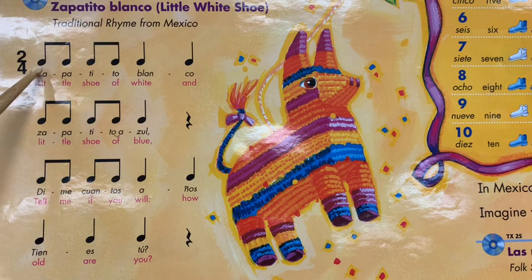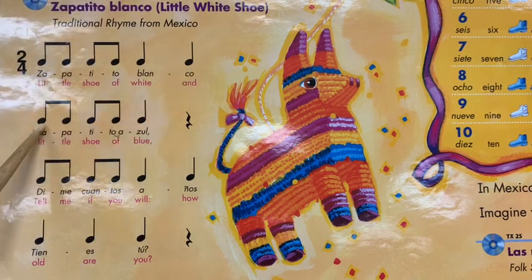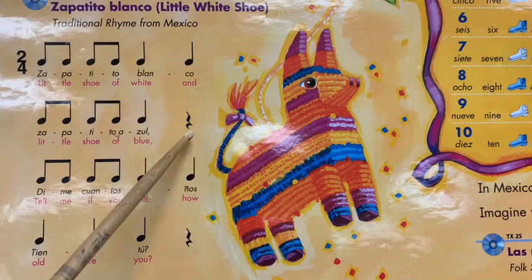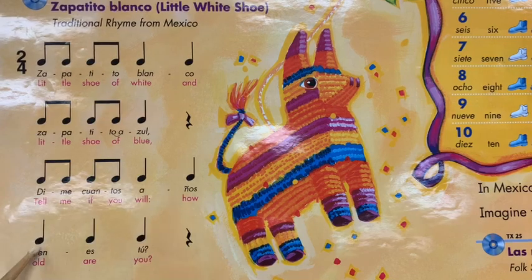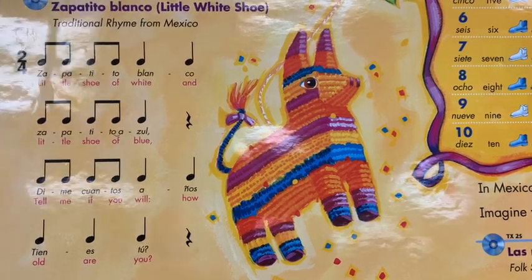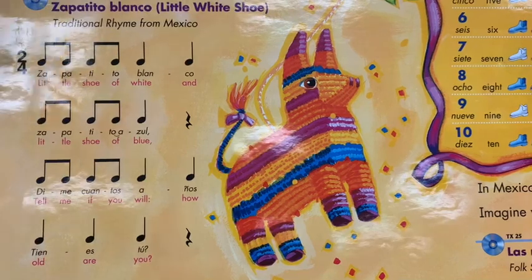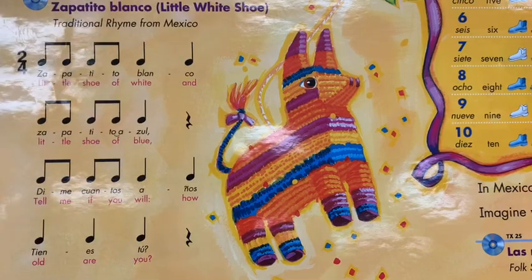All right, here we go. Here goes the rhythm. Here we go, and I want you to keep a beat — maybe on your leg, or on the table, or in your hand — and speak the rhythm with the words: Zapatito Blanco, Zapatito Azul, Dime cuántos años tienes tú.